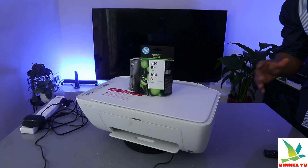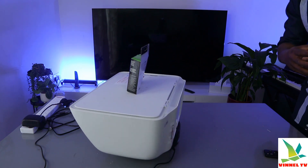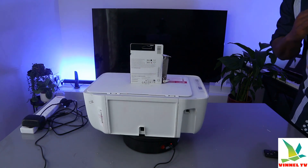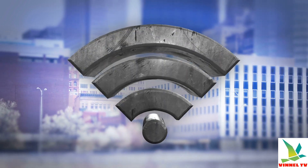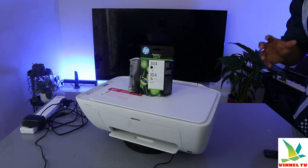This printer uses ink cartridges 304 or 304 extra large. This printer is a wireless printer — you can connect it with your mobile device, laptop, or smartphone. You can connect it to a Wi-Fi network, Wi-Fi Direct, or using a USB cable.